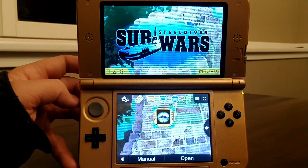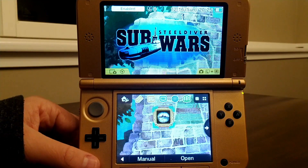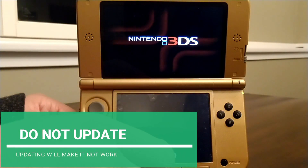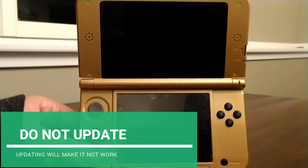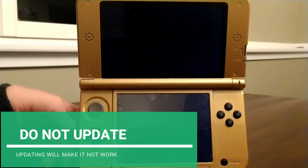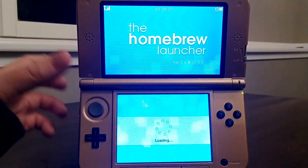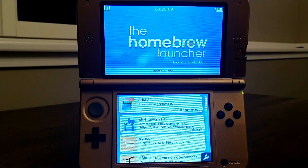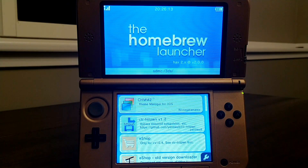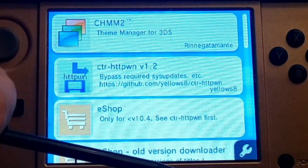If you followed Jack's tutorial, you'll know you have Steel Diver Sub Wars — open it up. If you're connected to the internet, it'll ask you to update; make sure not to update the game. It'll go through a kind of glitchy process, but it works just fine. You'll see a bunch of new apps that you didn't have before — those are from the files I had you download.